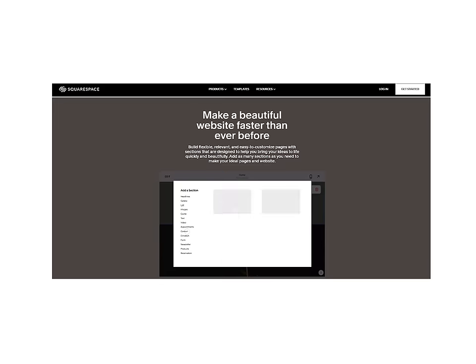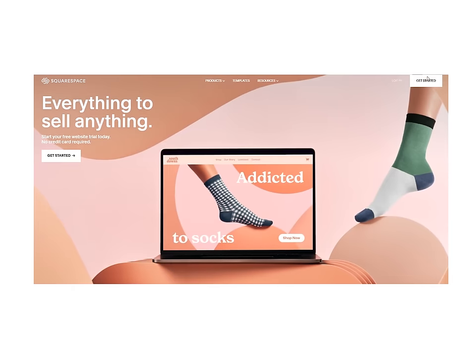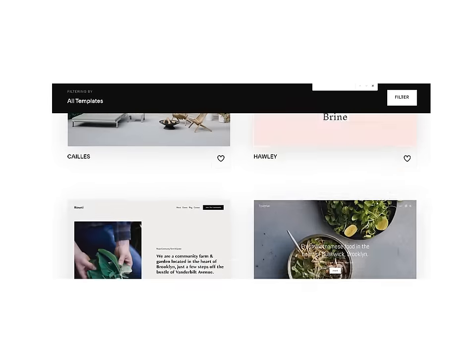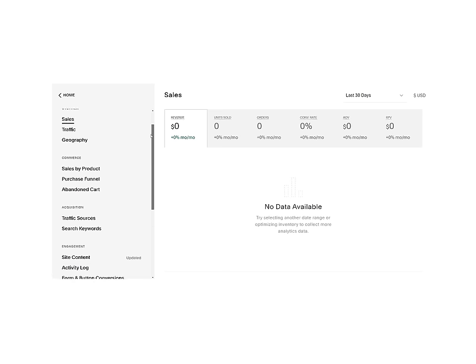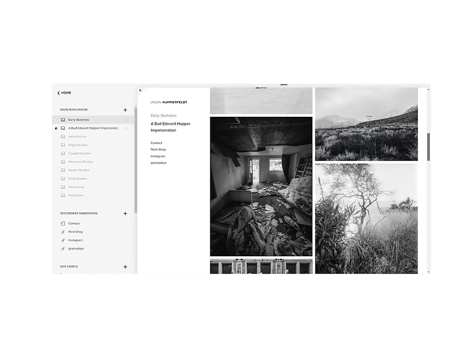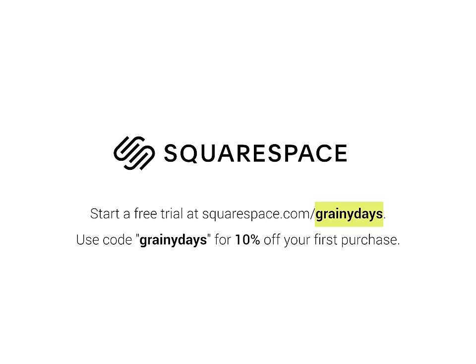That's it for today. But before we go, I'd like to thank today's sponsor, Squarespace. Are you looking to bring your passion to the next level? Whether it's photography, cooking, or just screaming at the top of mountains, look no further than Squarespace. Squarespace is an all-in-one website building platform that features the ability to craft your own corner of the internet from the ground up. Start with hundreds of professionally designed templates, and furnish your new site with Squarespace's intuitive user interface that allows you to build portfolios, blogs, and even webshops. I've been personally using Squarespace for years. Start a free trial today at squarespace.com/grainydays, and use code GRAINYDAYS at checkout to get 10% off your first purchase.